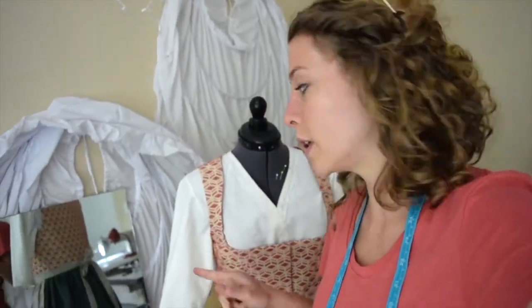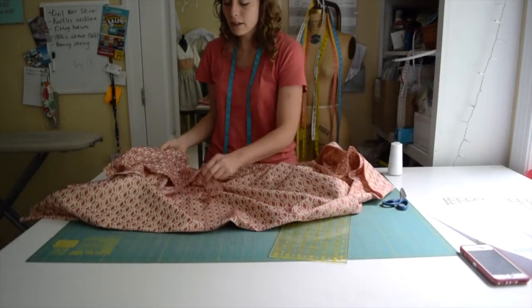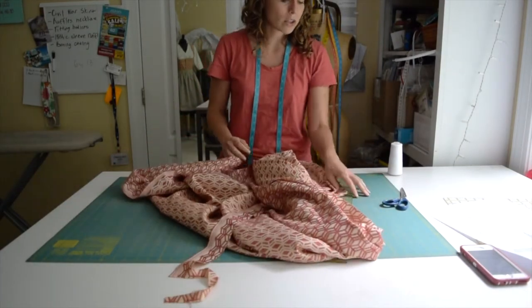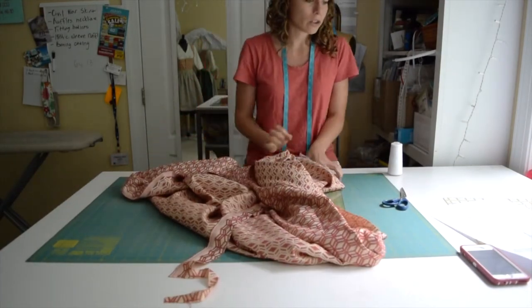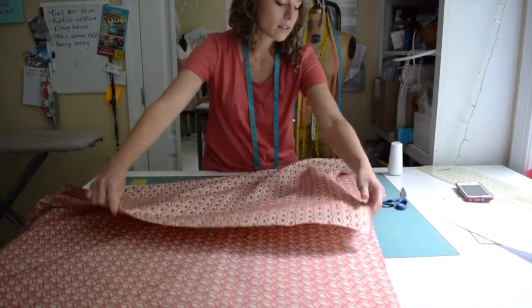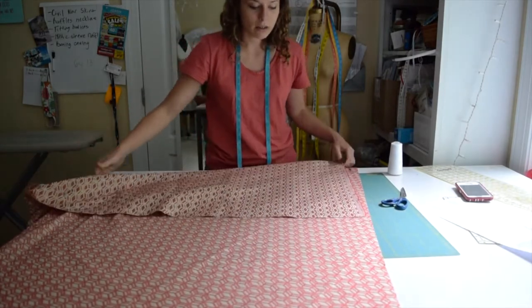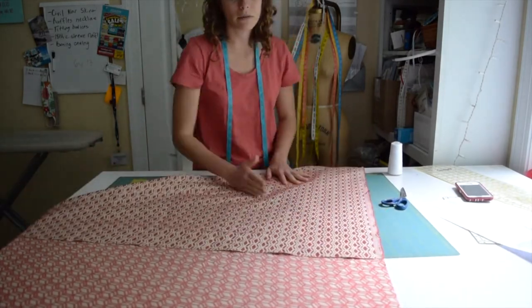I changed my mind — we're doing it in this material instead of the red. So they say that you should cut the trim on the bias, so I think I will do that just to add a little bit of interest to the trim. Bias means like this — cutting on the bias, cut it diagonally with the fabric.